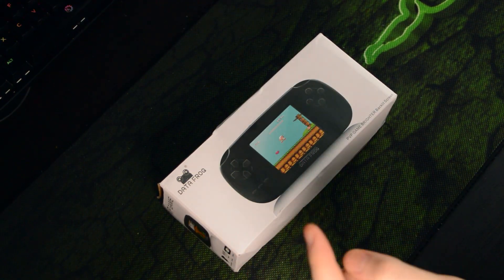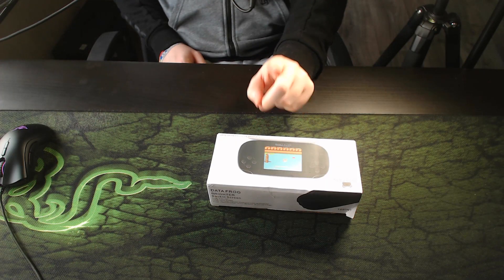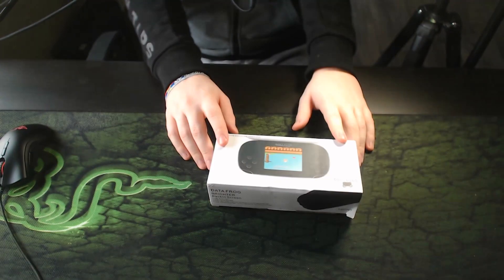In today's video I'm trying something a little bit different - I actually have a three camera setup right now. I have my main camera right here, camera two above pointing towards the device, and then I have my C920 which I'm pointing at right now. So I actually have a triple camera setup and I'm experimenting a little bit.